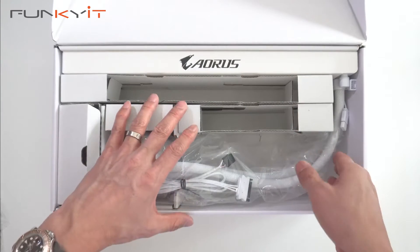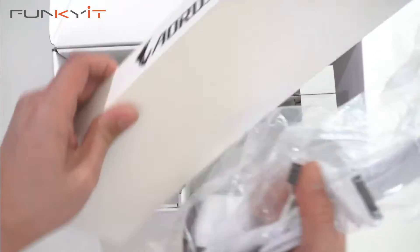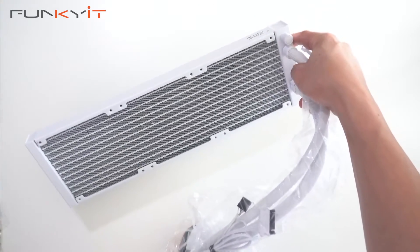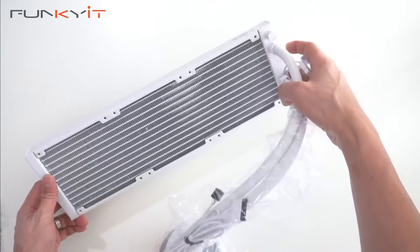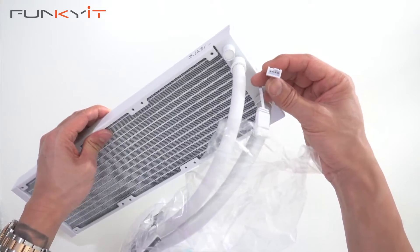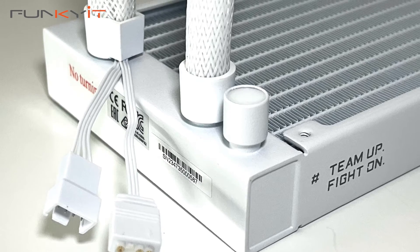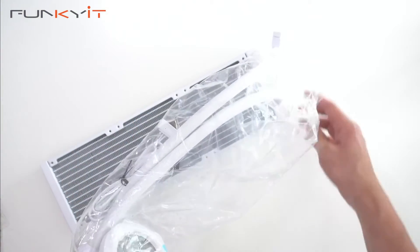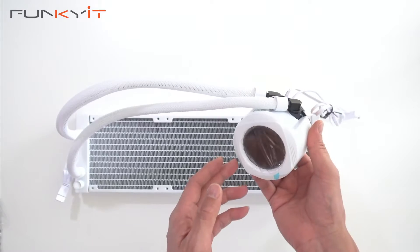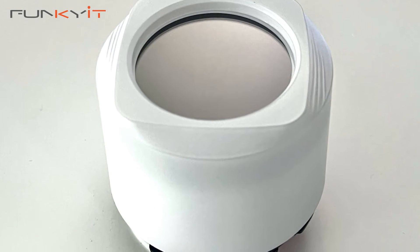Let's take a look at the AIO itself. We'll unhook the radiator first — here we go. On the top of the radiator we have some fan headers and an ARGB header as well. Now let's have a look at the CPU water block. Here we have the CPU water block, and you can see it's quite large — it has a 60 by 60 millimeter display.